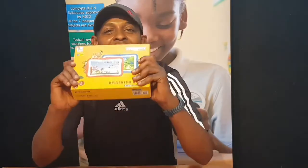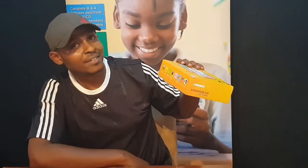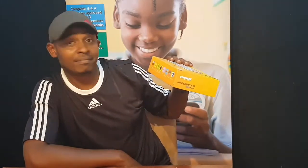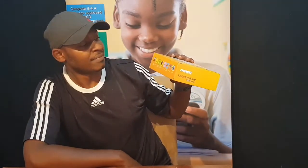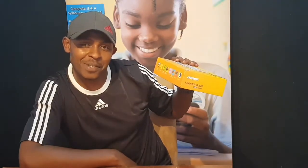As you can see, the KinderTab K10 comes with a faster processor, a current Android version, and a powerful 2600 milliamp-hour battery — which is quite big. It also features a dual camera to allow your kids to capture those special moments.